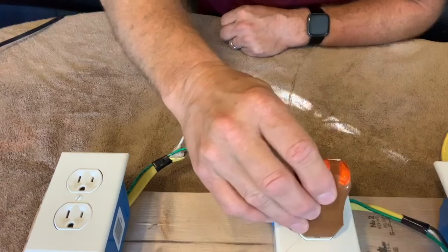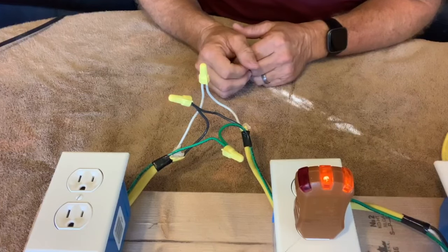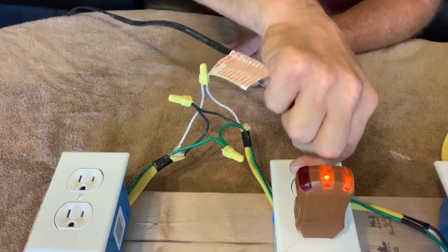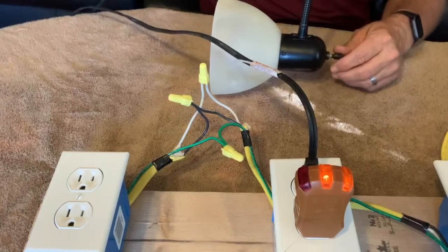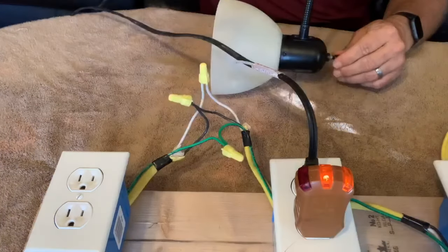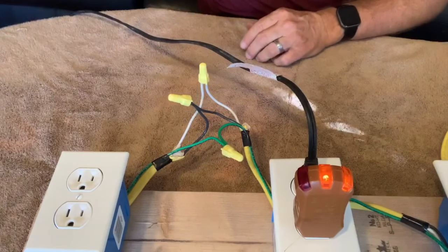If I plug this tester in, these two lights come on indicating that it is correctly wired. I've also got a lamp cord connected to a lamp over here. I'll pull this lamp into the view of the video. If I turn the switch on the lamp, it comes on, turn it, goes off. So everything's working just like it should.